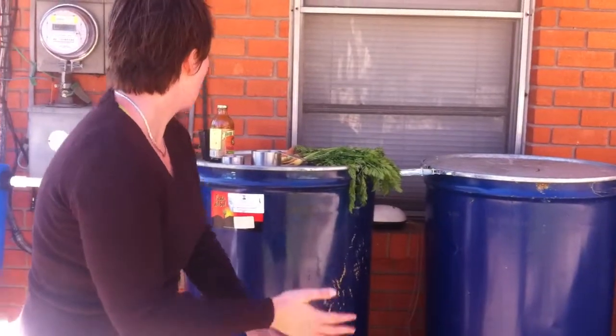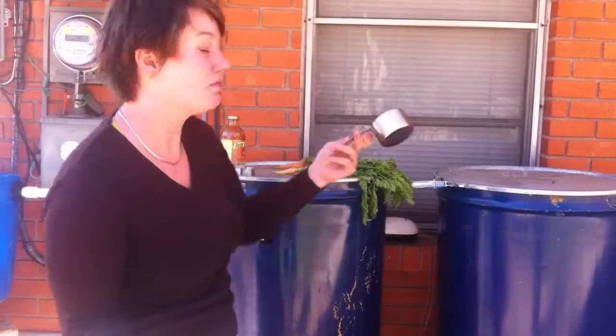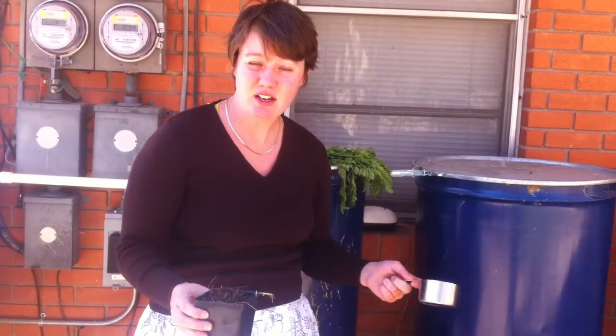So we've got some compost and we're going to use about a cup of compost. You can also use worm castings from a worm bin if you have a vermiculture system set up. They tend to be higher in bacteria because the worms break down the food scraps without using thermophilic decomposition or heat.